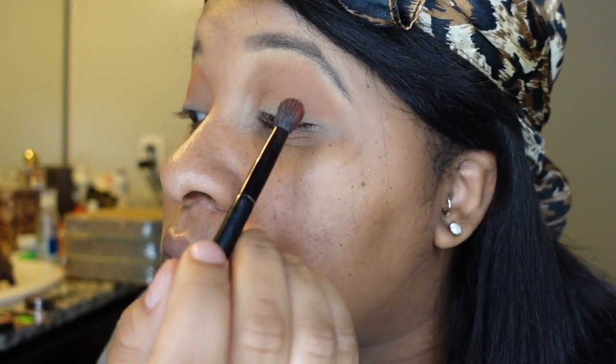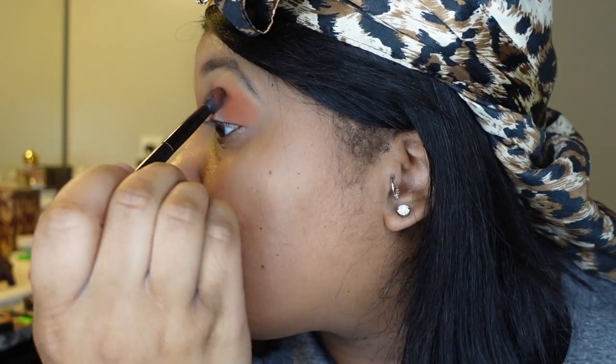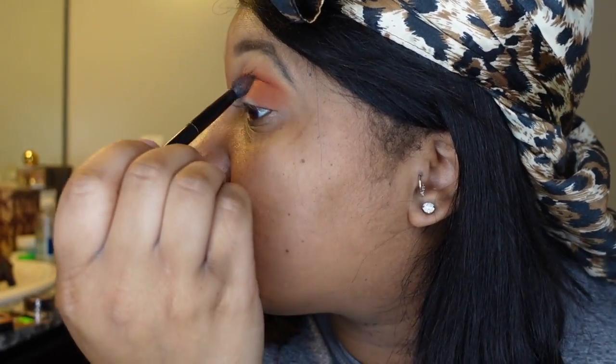I'm making it a little bit more pigmented specifically on the outer corners of my eyes. When people say the outer V, the tip of your eye being the bottom of the V is what they mean — so just kind of going up and down on the outer corners with that orange.